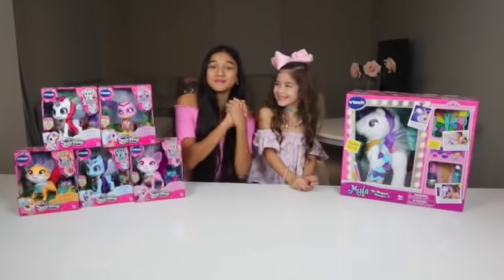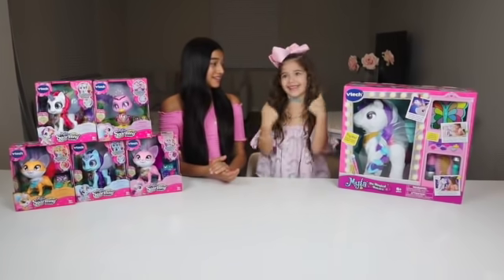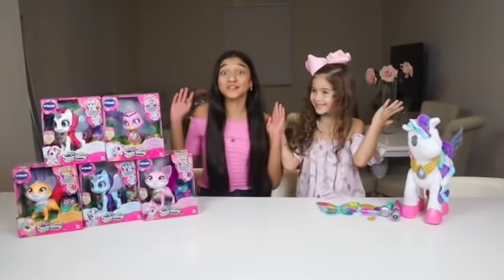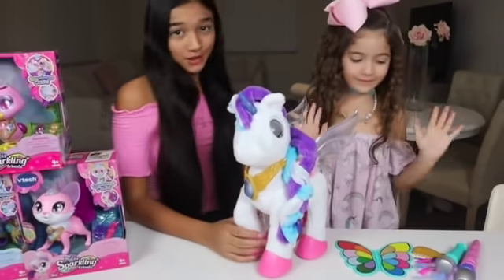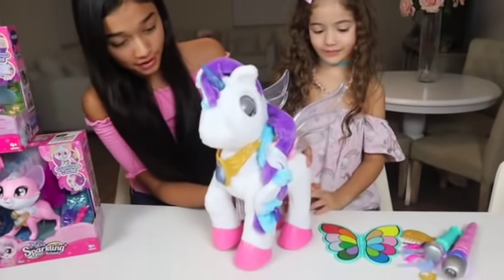Okay Bella, it's time to unbox Milo! And let's use our magical powers to unbox her, okay? Three, two, one! Wow, that was so cool! So now it's time to tell you guys a little bit more about Milo the Magical Unicorn, and we're literally obsessed with her because she's so much fun to play with. So let's turn her on. Hi, Milo!